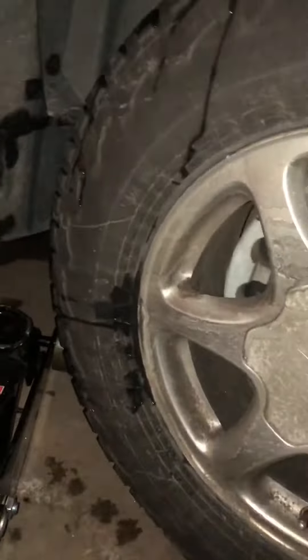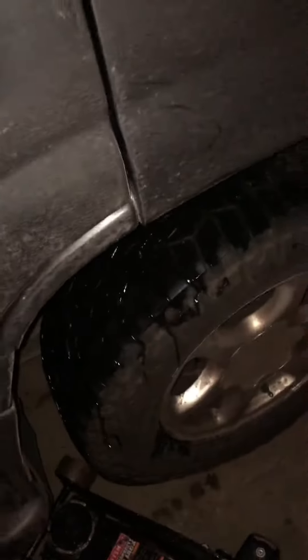Today I'll be working on this 2003 GMC Yukon Denali, replacing the rear brake pads. Let me get this car all jacked up and I'll get right back with you guys.